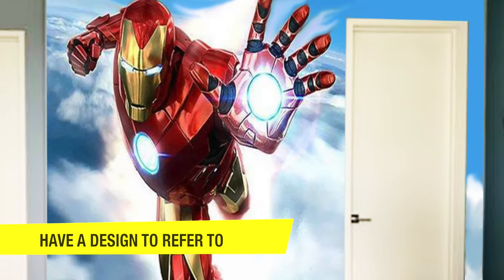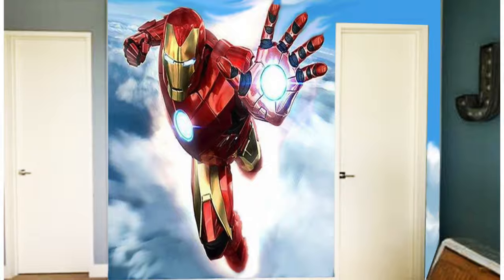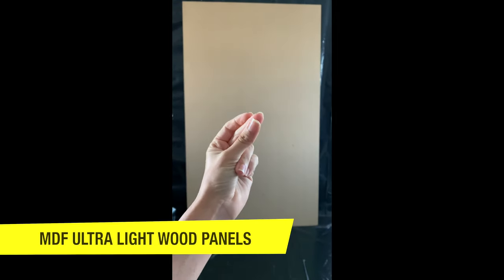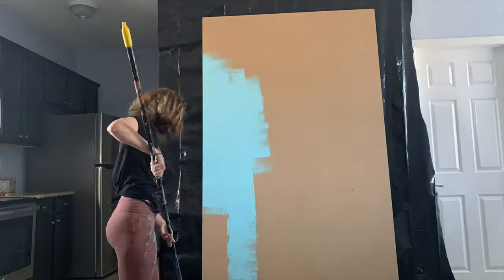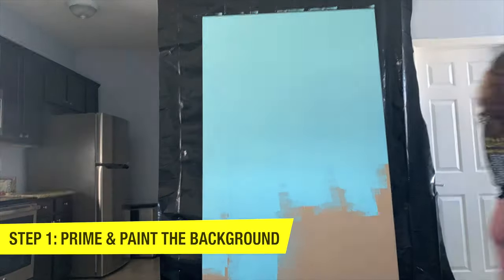It's very important that you have a design ready before you begin painting. I'm using MDF ultra-light wood panels for this particular painting, but the techniques you learn in this video you can also apply to a wall as well.